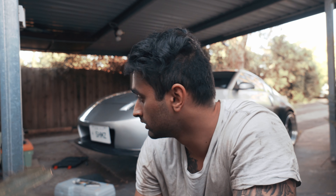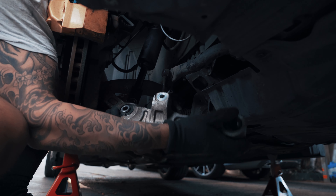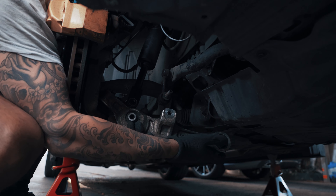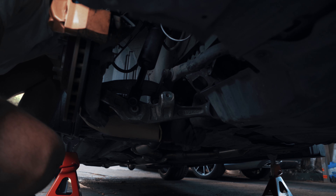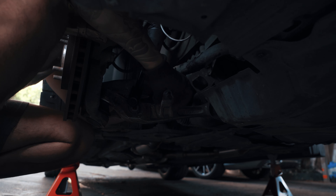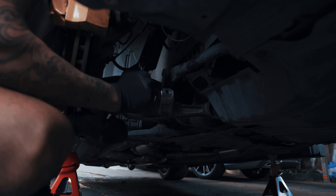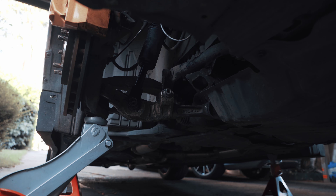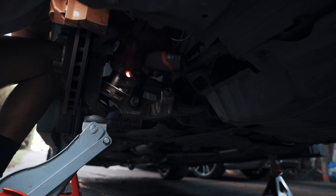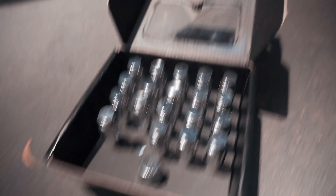Pretty much just get two of these, each side, clicks in there and then bang, pop her in. Got that pin in, it's pretty easy.